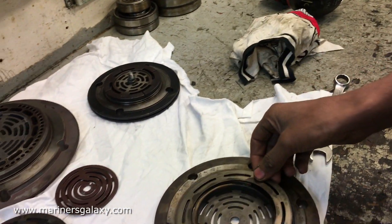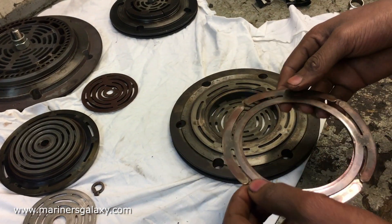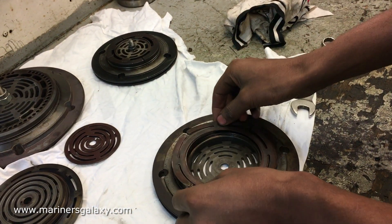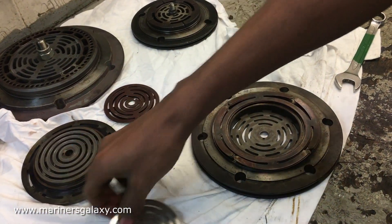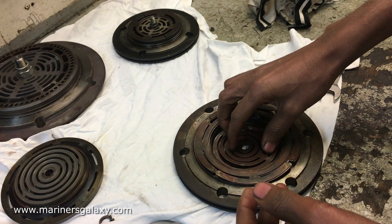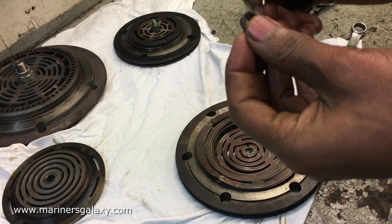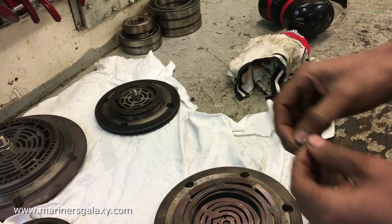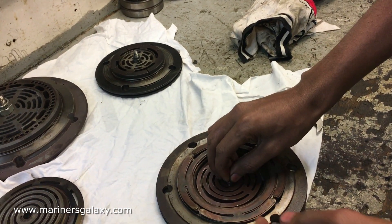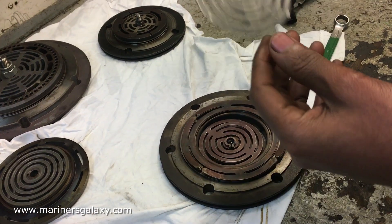This is the discharge plate, then comes the discharge valve — these are the bigger ones on the outside. Next comes the suction valve, and then comes the position pin which keeps it in one place, and then comes the plate for the suction.